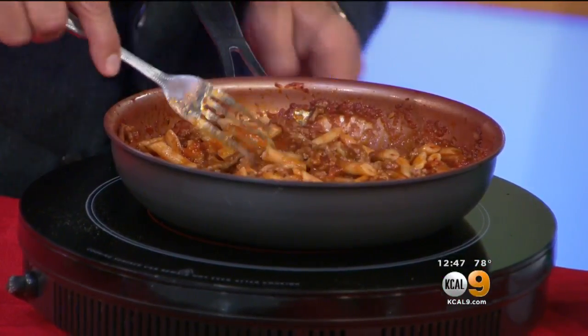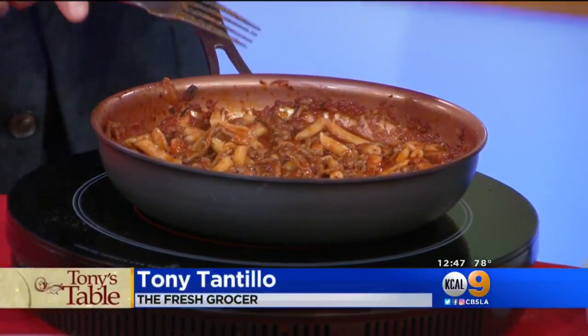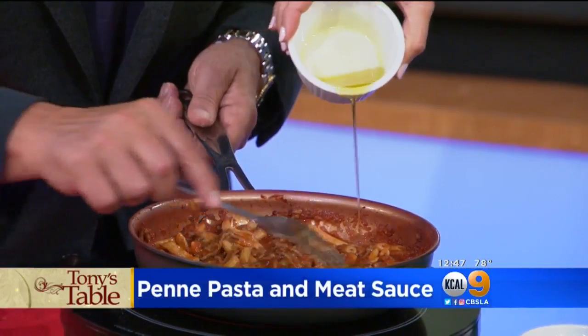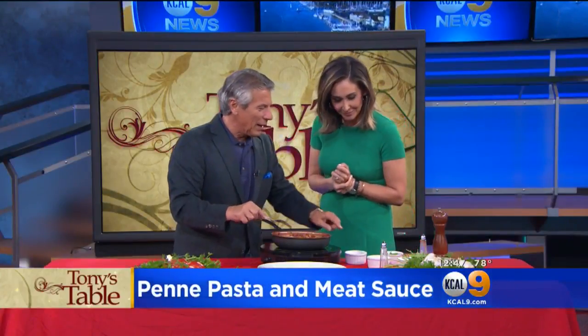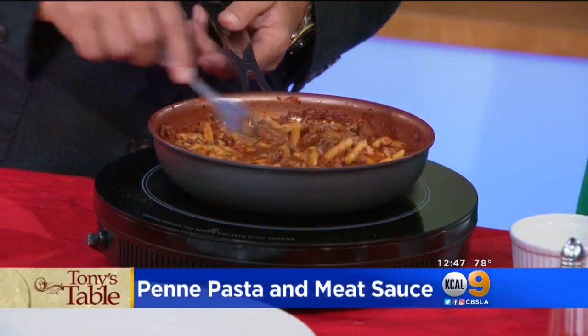As we get this ready to go, what I would like you to do is add a little bit of olive oil to this. Just a touch? I started with olive oil. Is this Tantillo olive oil? It might be. Then what I would like you to do is add a little bit of red pepper flakes — I want to give it a little bit of spice. I don't add a lot. Having a baby at home, you don't want it too spicy. That's perfect.